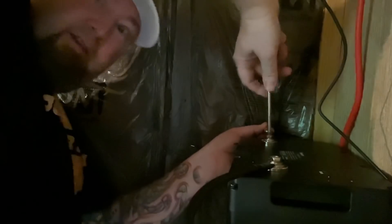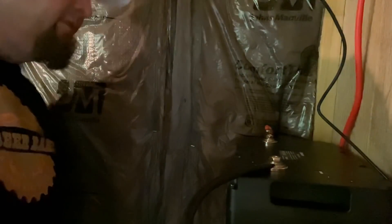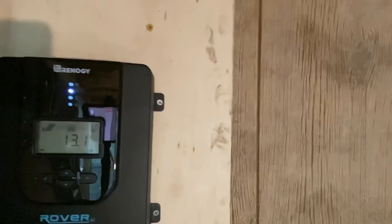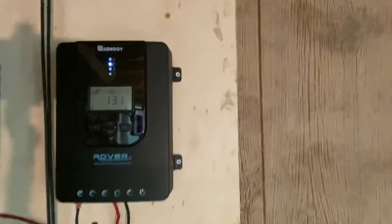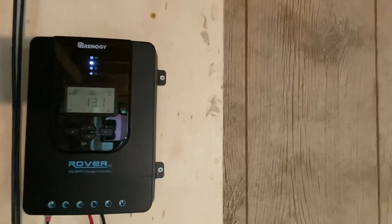Oh — you know what I just noticed? Just noticed something super cool — the charge controller's working! Check this out. We got lights, we got power! How cool is that?